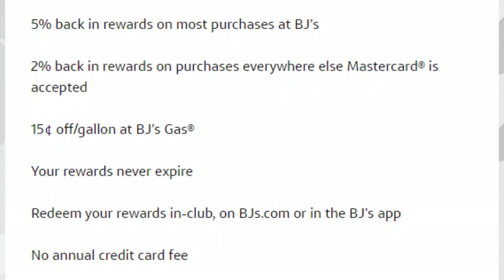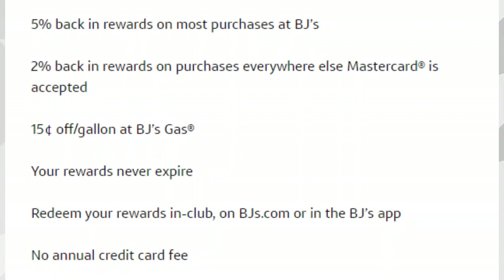With the BJ's One Plus credit card, you're going to get 5% cash back in rewards on most purchases at BJ's — compared to just 3% with the regular card — so you're getting 2% more, which is $2 more for every $100 spent. You'll also get 2% cash back on purchases everywhere else MasterCard is accepted, compared to just 1.5%. At BJ's Gas you'll get $0.15 off per gallon, compared to $0.10 with the regular card. Rewards also never expire, you can redeem them in-club, on BJ's.com, or in the BJ's app, and there is no annual fee.